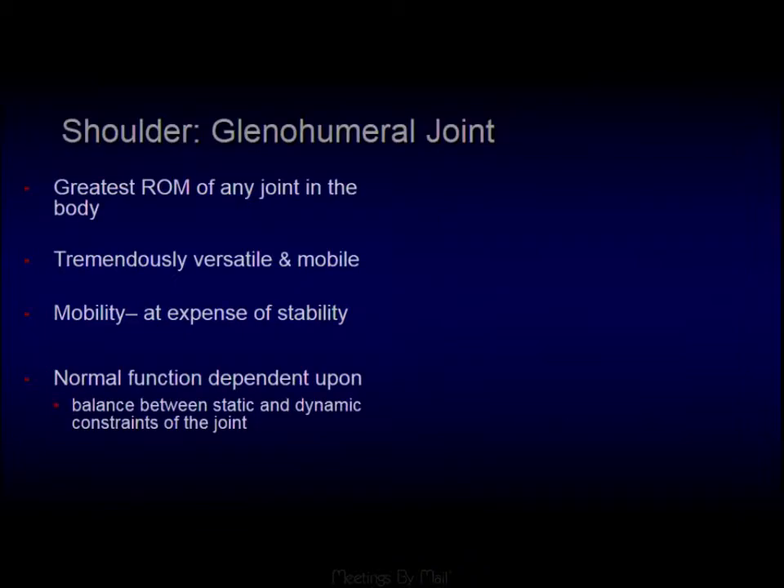The shoulder is such a complicated joint. It's got the greatest range of motion of any joint in the body, and it's tremendously versatile. But that mobility comes at the expense of stability, and its stability is dependent on the dynamic, static, and dynamic restraints of the joint.